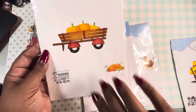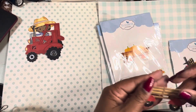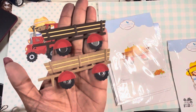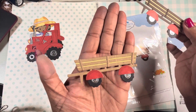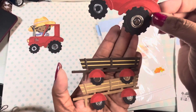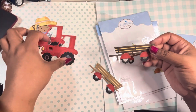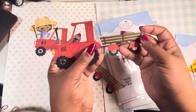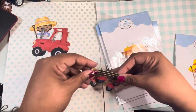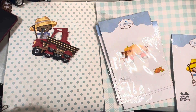Then I made two of these hay ride carts and then I made pumpkins. This is all using stuff I have in my stash. I made two of them — a lighter one and a darker one — and then I used some of the wheel parts from the tractor in here. Look how cute it is when you put it together; it would look real cute on a slimline card. So I made two of those.